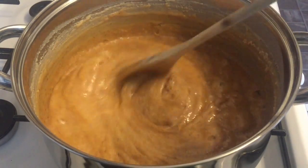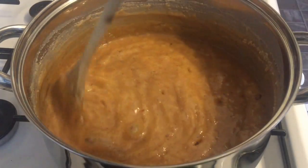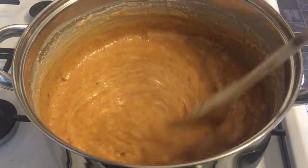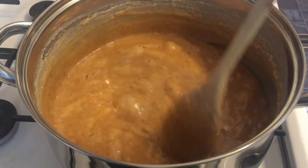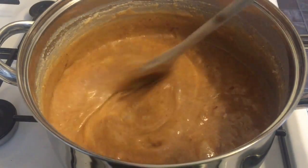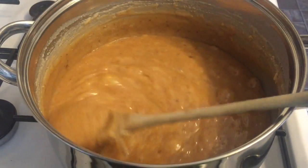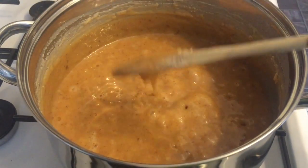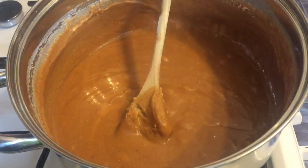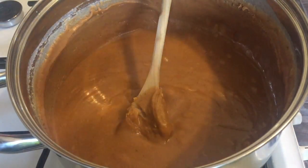You'll know when it's ready when it starts to look like the surface of the moon — that's the best way I can put it. You just want to keep an eye on it and keep stirring it because you don't want it to burn. With so much sugar in there, there's a high chance of it burning, so you need to stay with it. Don't walk away. It's a bit time consuming, but it's worth it in the end.